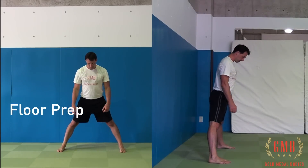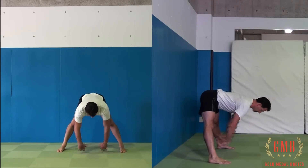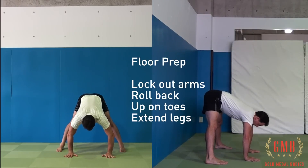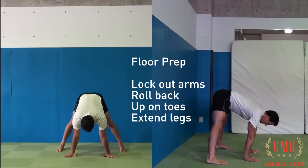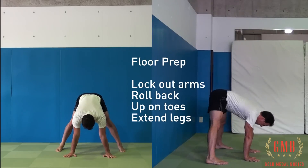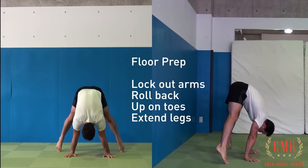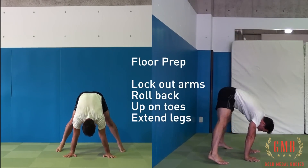Once you have your wall presses down, we can start taking this to the floor and doing freestanding floor prep. For this, we want to make sure that we lock out our arms. Same thing applies as when we were performing this against the wall — we're going to roll our back forward, making sure to round our back, go up on our toes, and extend our legs.